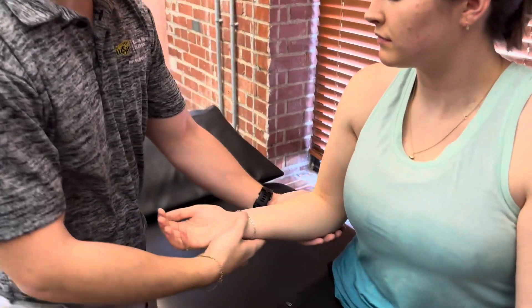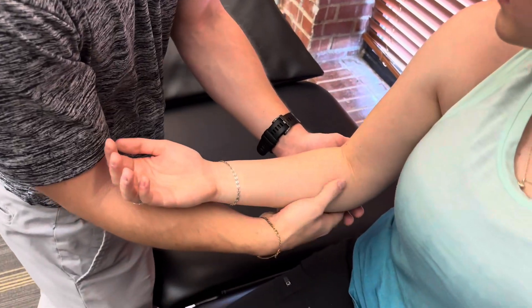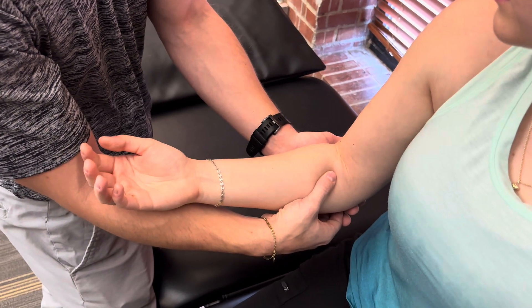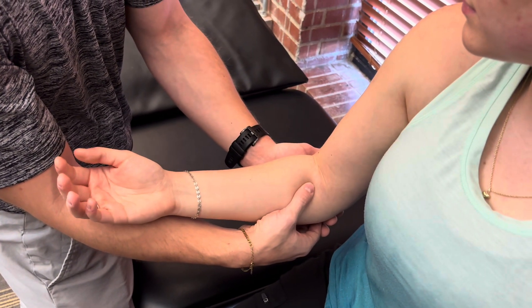Then for grade 1, I'm going to cradle her arm and palpate for muscle activity of the pronator teres. Thank you.